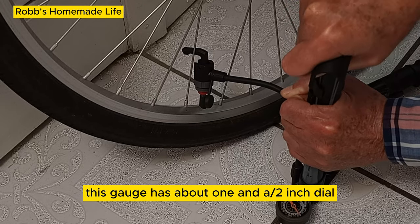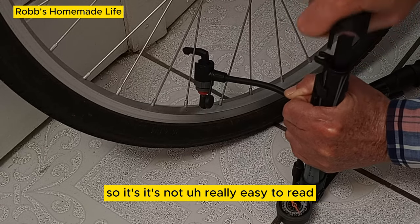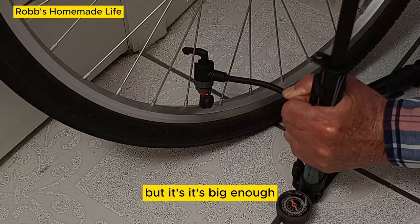This gauge has about a 1.5-inch dial, so it's not really easy to read, but it's big enough.